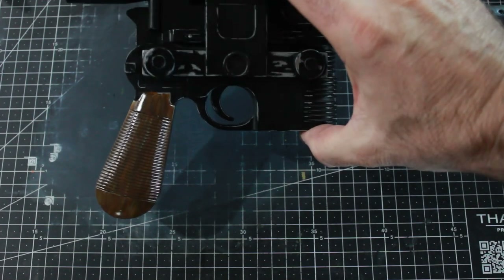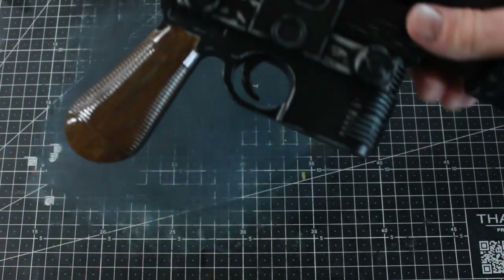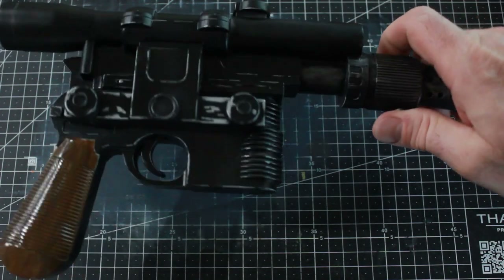I did a heavier gloss on the handle to make it look like shiny wood. You can see on the scope there's just a slightly different sheen than the rest of the gun because of the light misting of clear coat I did on it.